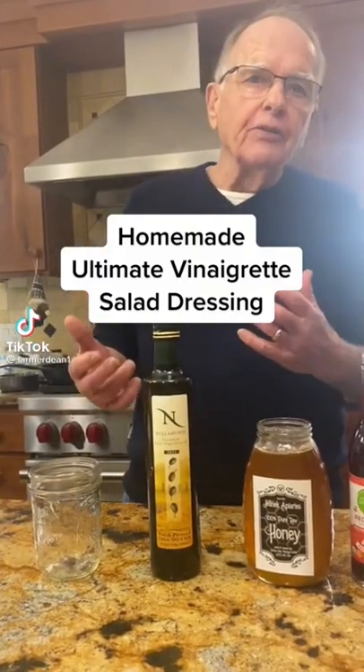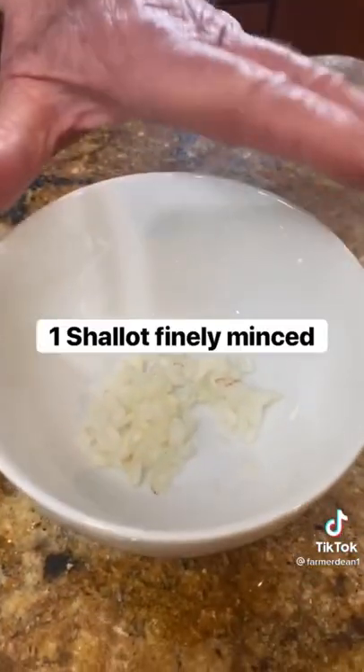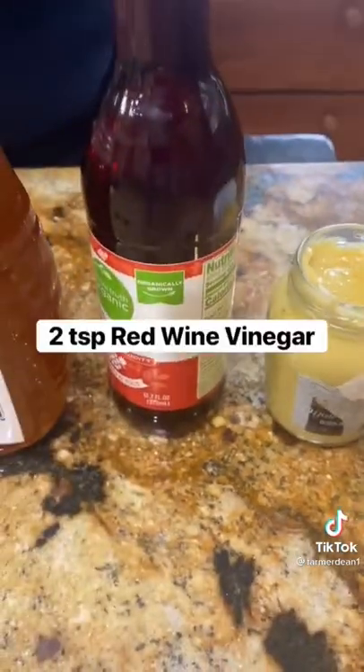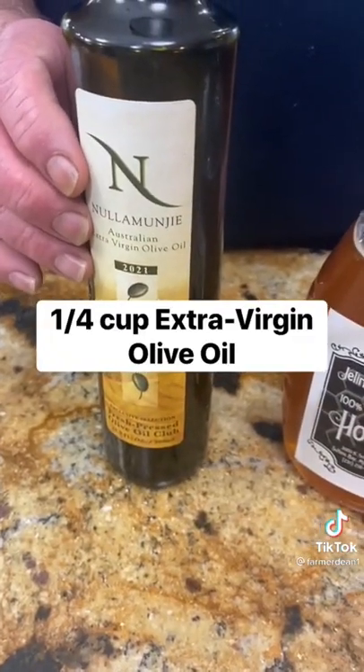Since I want you to eat healthy and clean, I make a lot of my own dressings. This is called the ultimate vinaigrette. As you can see, I use shallot, I use Dijon mustard, red wine vinegar. I use honey and some really good olive oil from Spain.